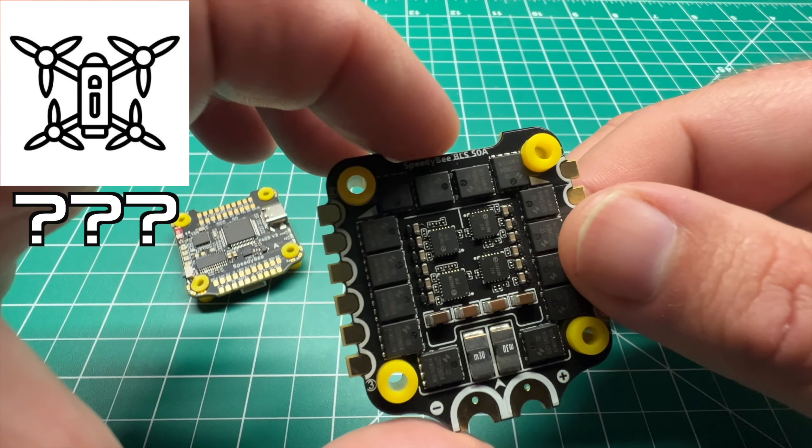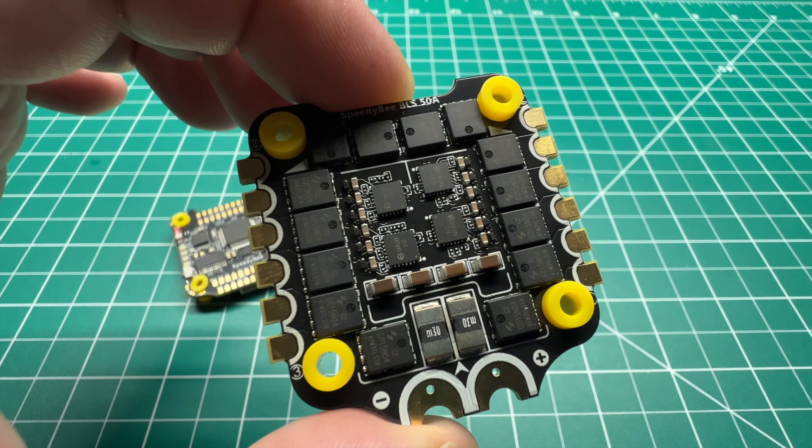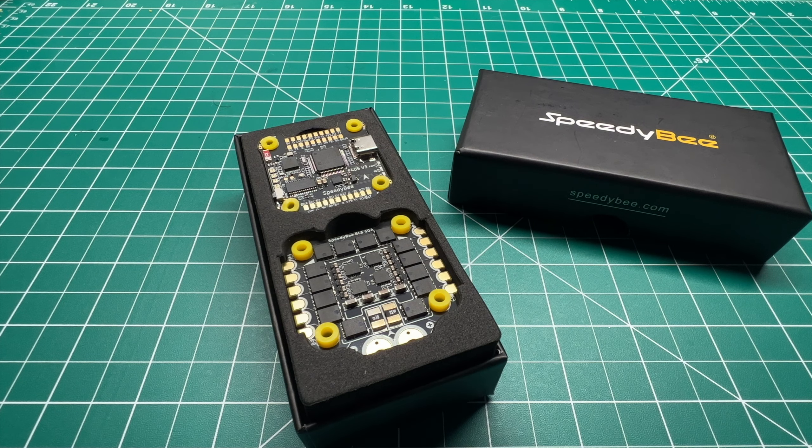I wonder if you can guess what frame I've chosen. We're going to be running HD0, so there's no budget on the VTX — we're going with the one-watt. It is going to be a five-inch build, so post in the comments what frame you think I went with. Stay tuned for that — I will do a follow-up video showing how this flight controller performs, how easy the setup was, and if I ran into any issues.